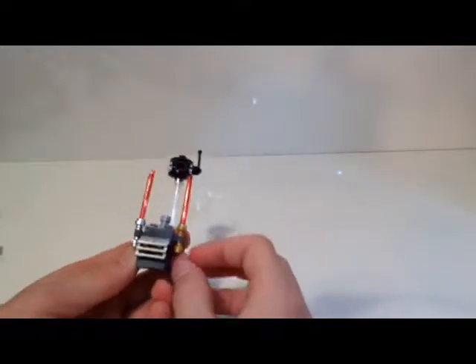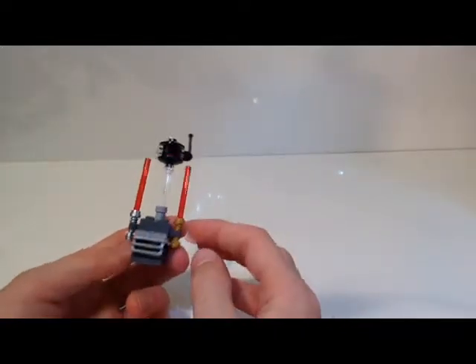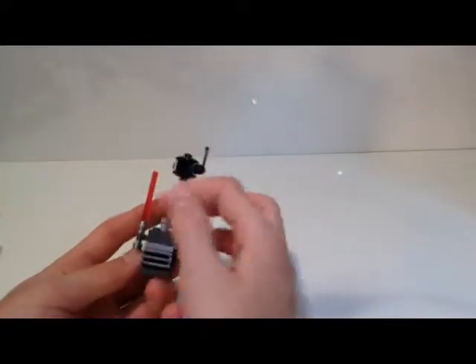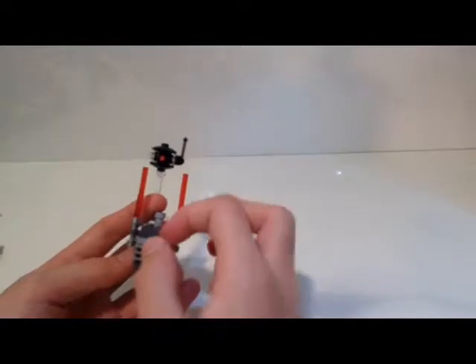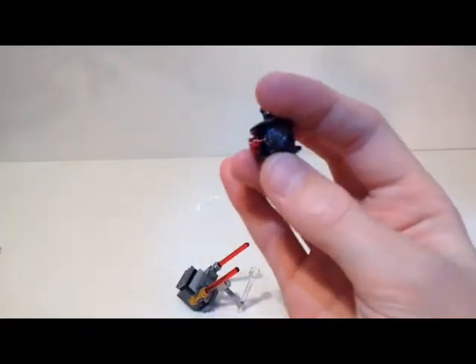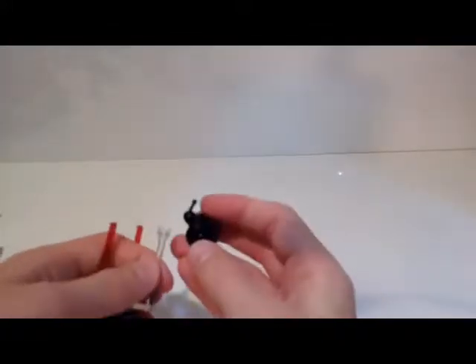There's one red and gold lightsaber and one silver and red lightsaber. The red and gold one is for Sidious or Palpatine, and the other one goes to Darth Vader. His hilt isn't actually gold but it's a good way to differentiate them. Overall this one's pretty cool — it's a fairly simple build but it looks really nice. Sometimes this clear antenna piece pops off.